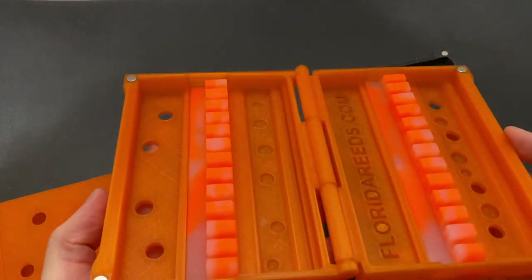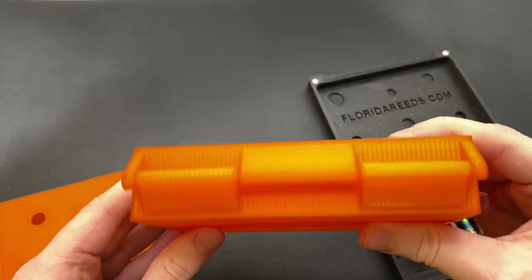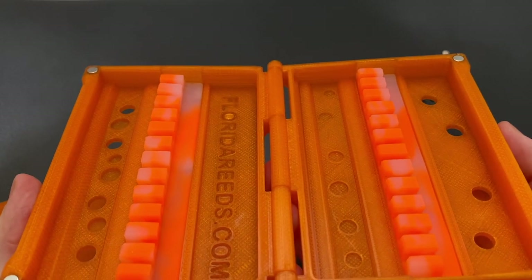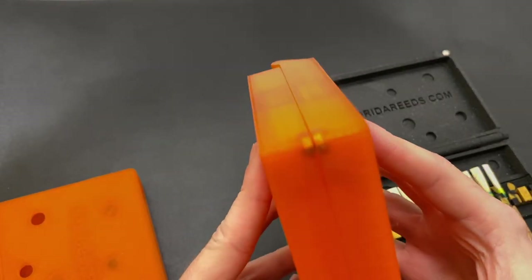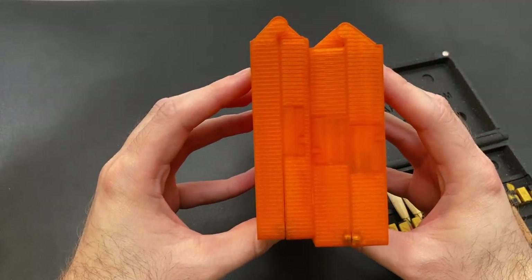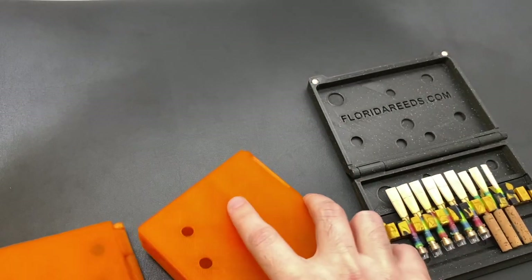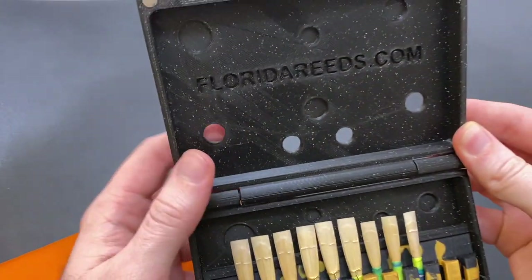Here's the 24-reed case, probably the more popular of the two — it's not that much more expensive, it holds twice the amount of reeds, and it's quite thin. We actually updated the magnets on all of these cases; before it had a very aggressive magnet that was quite loud when it opened and closed — that's no longer the case. The 12-reed case is about 1 inch thick and the 24-reed case is 1.2 inches thick.